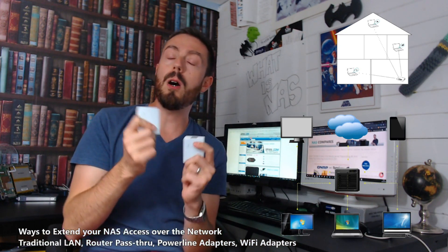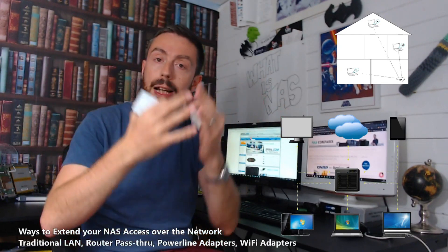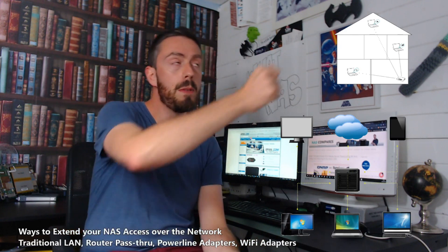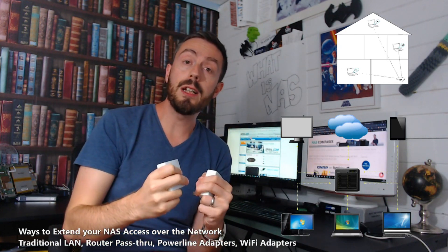These are invaluable — not just to people that don't want to drill holes through walls and run cable, but also to those that have a simple office or home network where all the electric devices are controlled by one main circuit. You know that thing when a light goes out in a room and the switch trips and you have to go lift up the plastic and turn it back on? Well, that means they're all on the same circuit, and that circuit can be utilised to access your NAS in remote locations of the home or office.